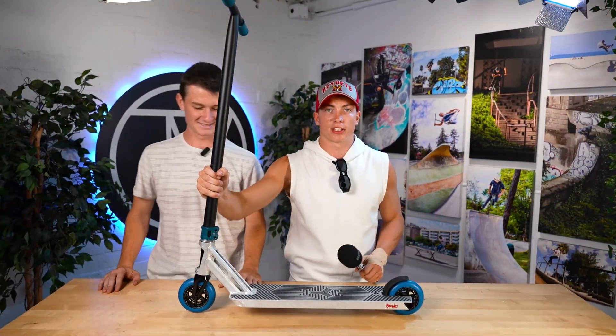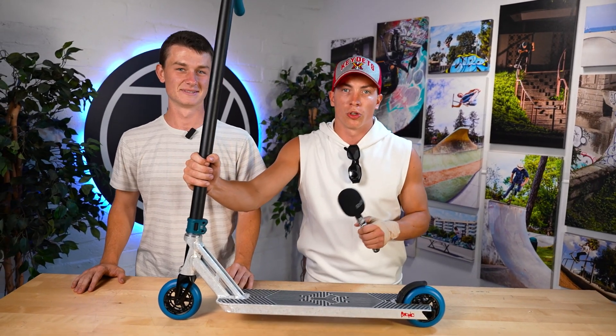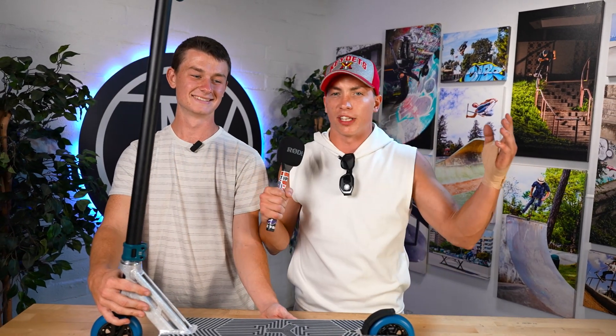So guys, this was our custom build at the Vault. Thanks a lot for having us — it was really fun. Special thanks to Triad, shout out Triad and the Vault. You already know what to do: like, comment, subscribe, keep the thumbs up. Put a comment on what we did good and what we could have done better. I'll see you in another video.